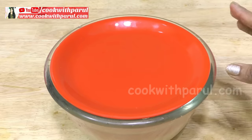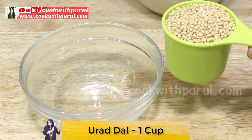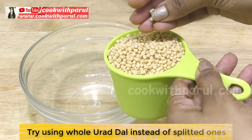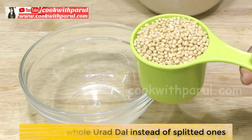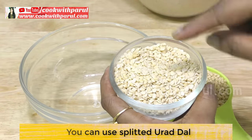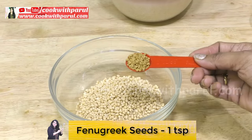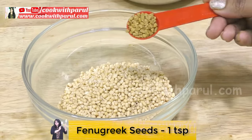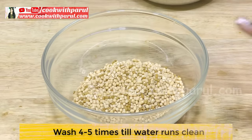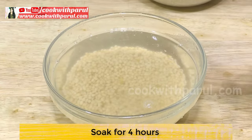Soak the chawal for 4-5 hours. This method is used in the market as well. We will also wash the poha (flattened rice) here 4-5 times and keep it soaked for 4 hours. If you soak it too long overnight, what happens is that the idli becomes flat — we don't want it to be flat.